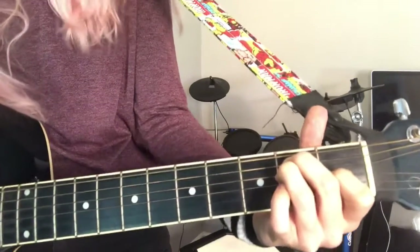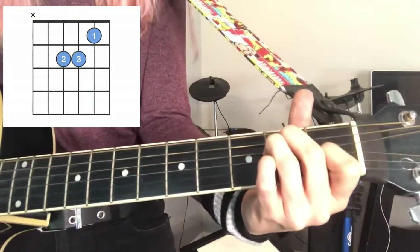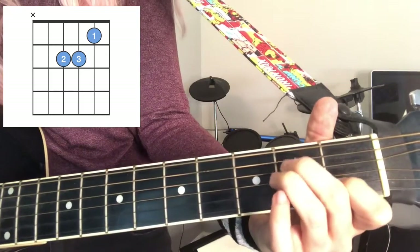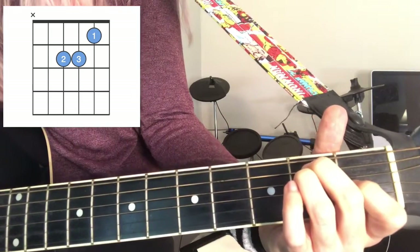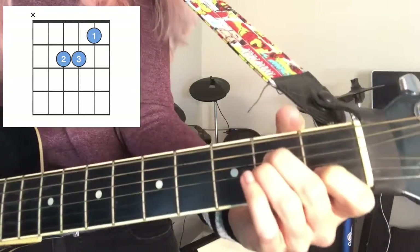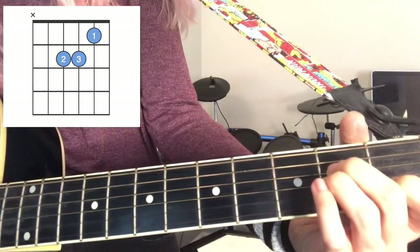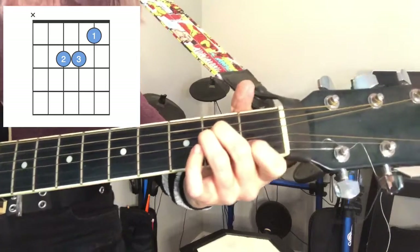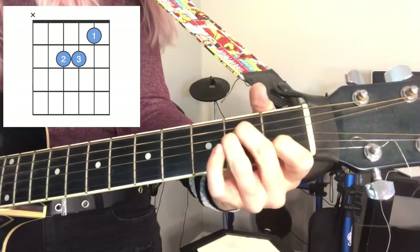The next chord is A minor. You're probably thinking: why put a major chord and a minor chord in the same video? It's because they're the same hand shape — all you have to do is move everything down one string. So instead of second, third, and fourth string from the top, you now have third, fourth, and fifth string from the top. Second fret is middle finger and ring finger just like before, and first fret is pointer finger. You just moved down a string.